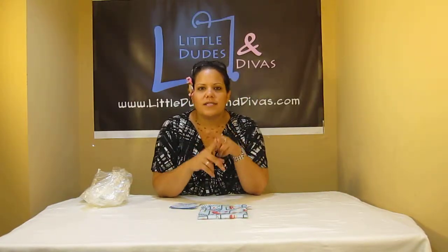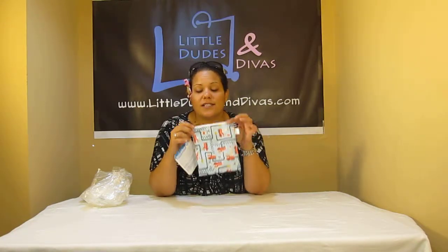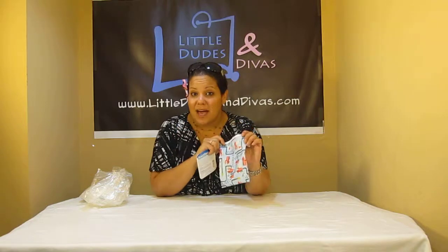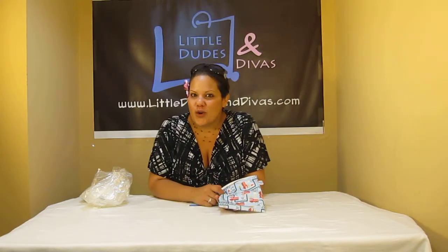You can use them not only for food — you can use them to organize your bag, whether it's makeup, different accessories, toys, or your daughter's hair accessories. All kinds of things like that can fit in here and it makes a great addition to any bag. Hope you like it! Search Little Dudes and Divas on YouTube for more videos and have a great day.